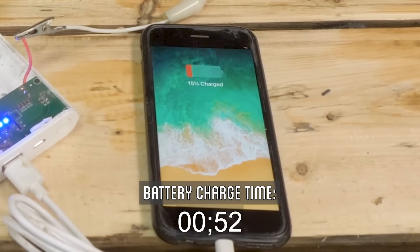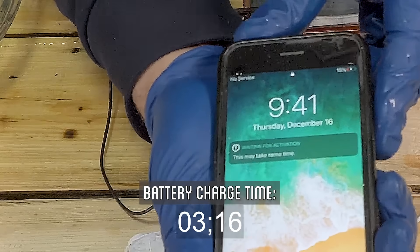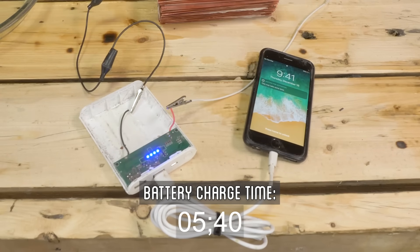Back to zinc. Holy — I think we're charging. Look at that. We are charging!